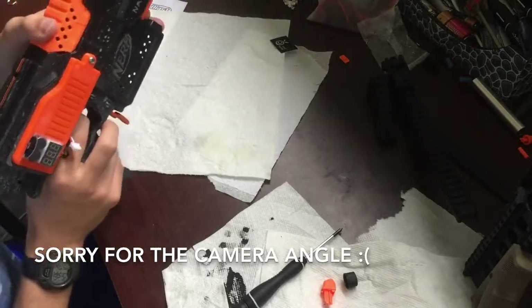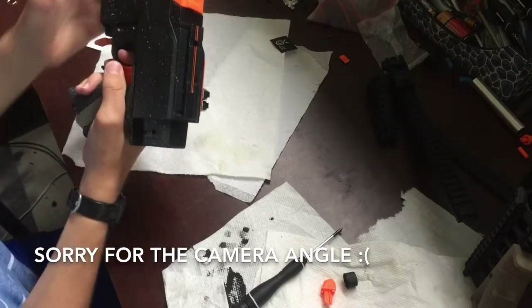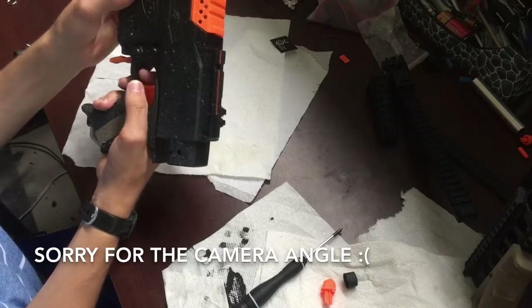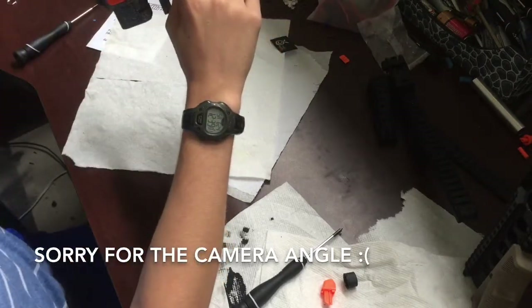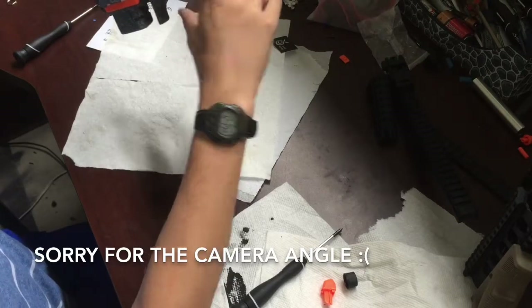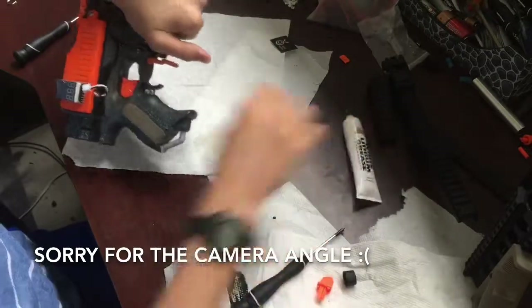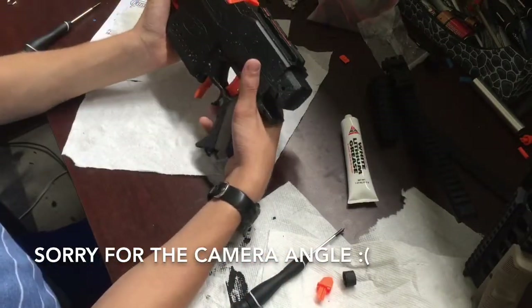Let's see. Trigger works. Oh wow — this actually sticks out a lot. So I'm going to wipe off this... white lithium grease, because it looks kind of stupid. Oh wow, that's really nice.